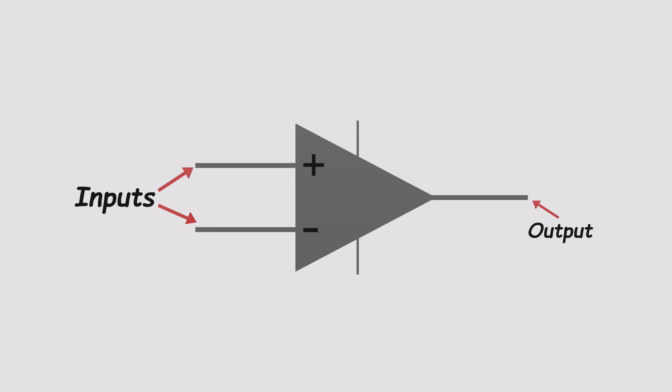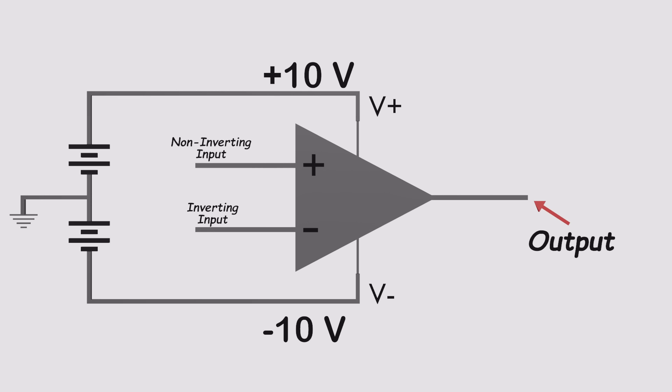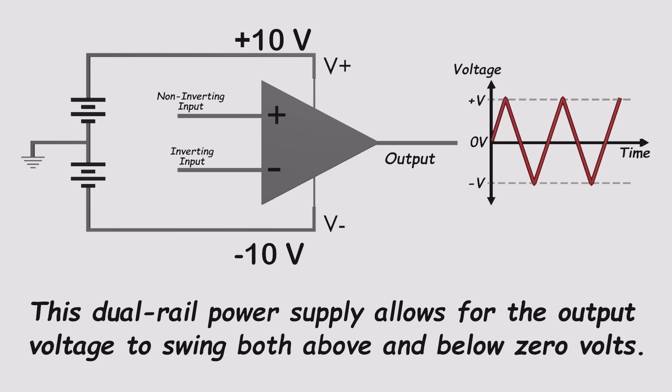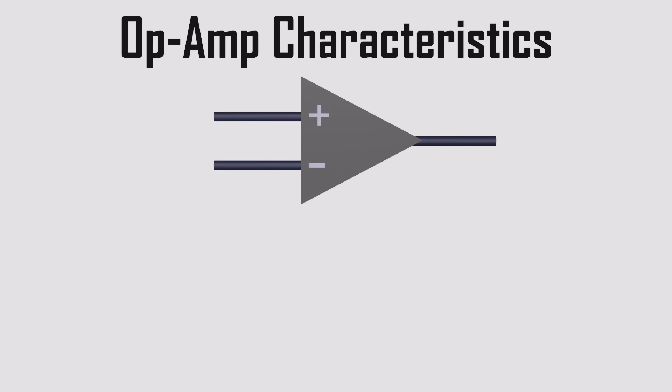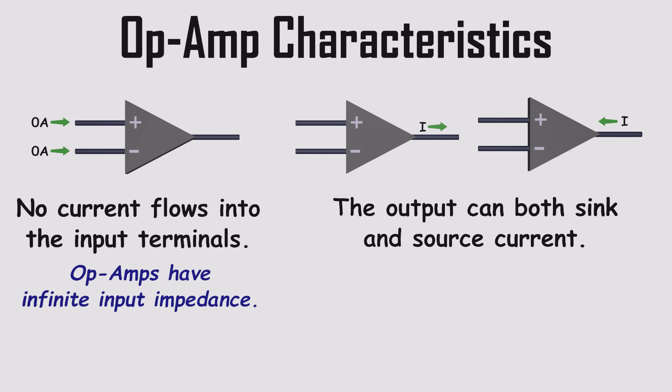A single op-amp has two inputs and one output. One is the inverting input, marked with a minus sign, and the other is the non-inverting input, marked with a plus sign. To power the op-amp, we use a dual-rail DC supply, which provides both positive and negative voltages — typically plus 5 to plus 15 volts on the positive side, and minus 5 to minus 15 volts on the negative side. This setup lets the output swing both above and below zero volts. Op-amps don't draw current from their inputs, so they won't disturb sensors or other delicate circuits they're connected to. On the output side, an op-amp can send or receive current and drive loads with very little voltage loss, thanks to its low output impedance.